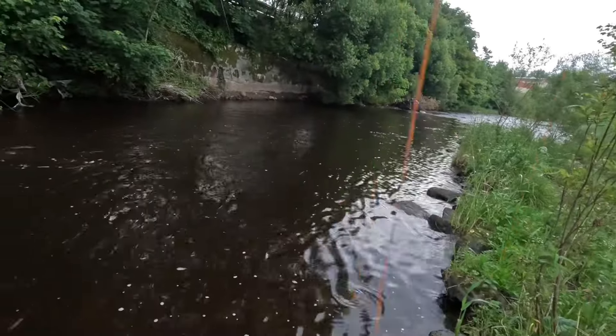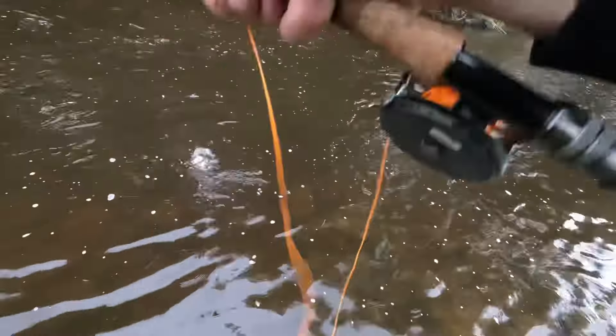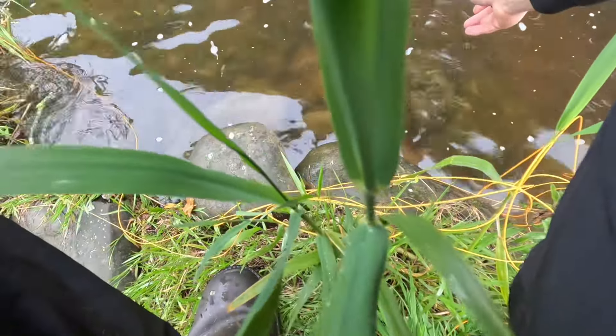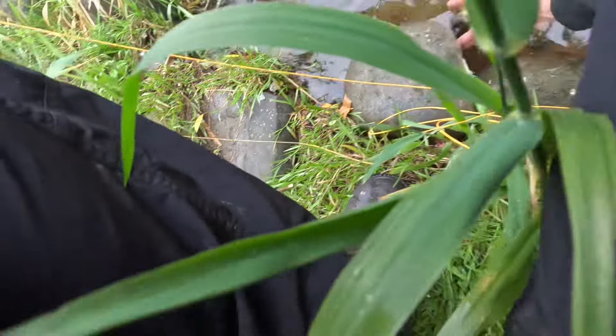Is it still on? It is. I think that's a little trout. Look at it — it is! Come here. Come on, come on. Yes! Little trout.